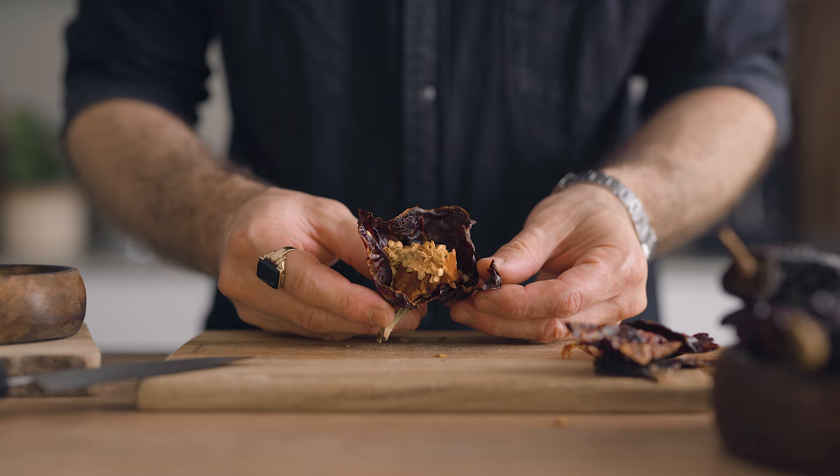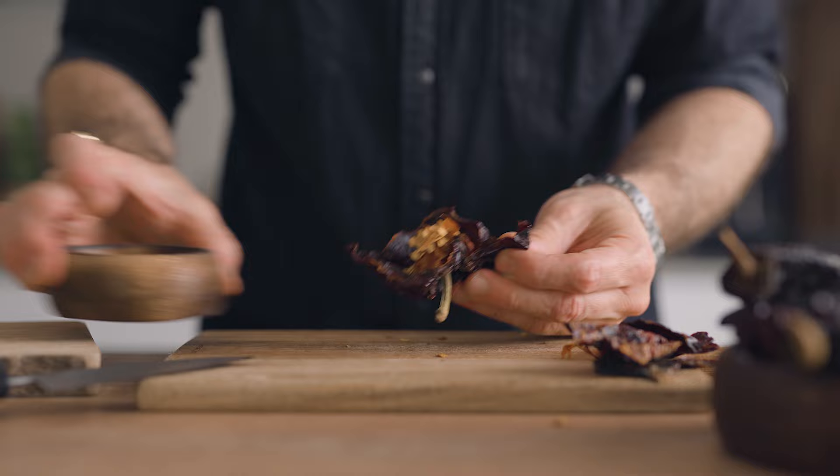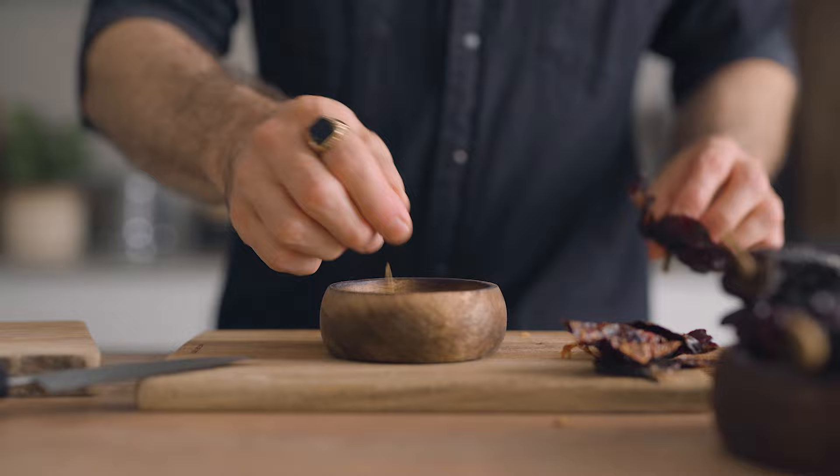First, you're going to separate the seeds from the flesh of your dried ancho peppers. The seeds tend to give too much heat to the liqueur, so we're going to infuse them separately. That way we can rectify the heat after if needed.